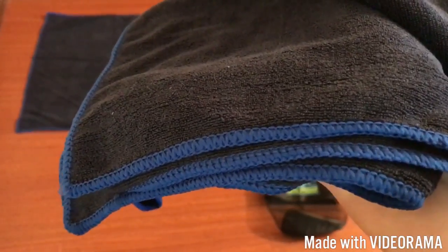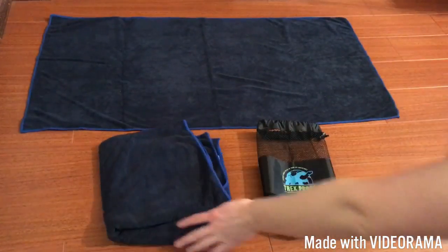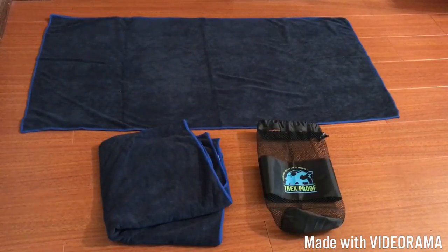I think the stitching is also just done really well — it just seems really neat. In my opinion, the towels are a really good quality and they seem to be made well. I don't see any frays or any of the material pulled up or anything. I don't see any flaws in the towels themselves. I think they're great.